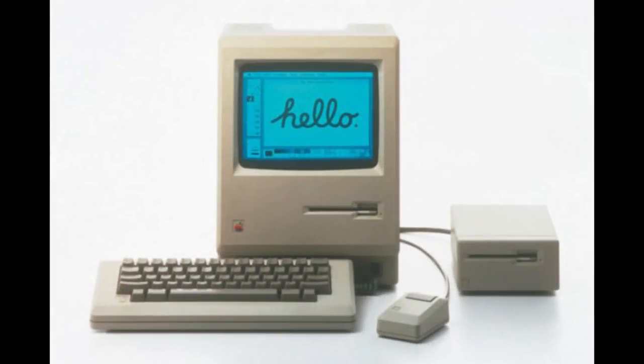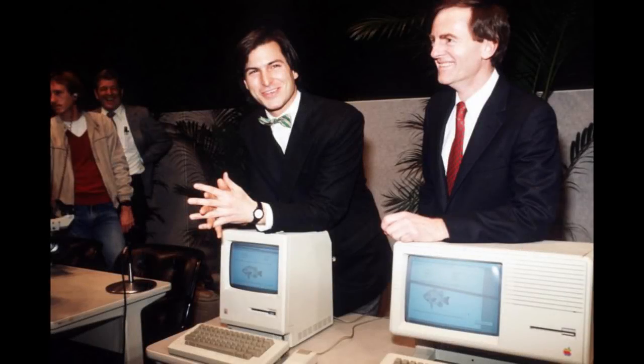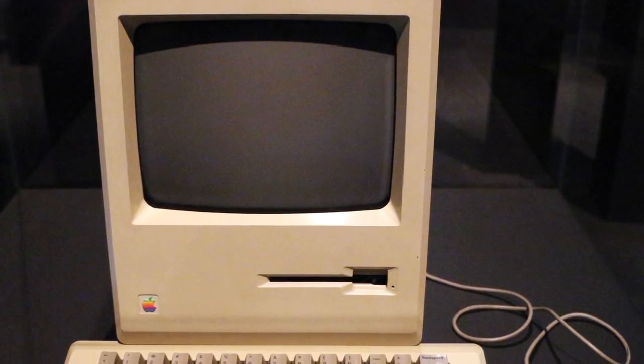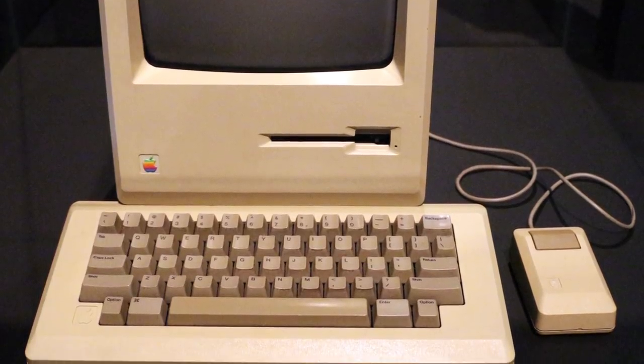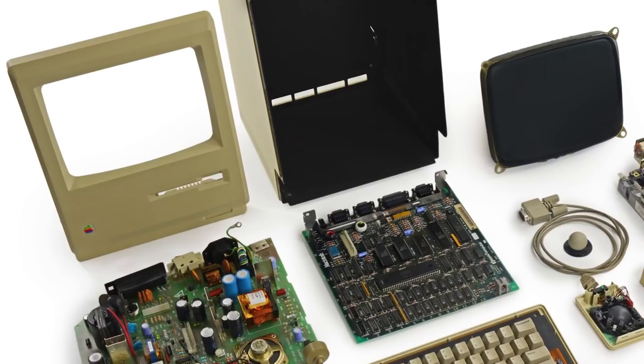However, before we do, it's worthwhile taking a look at where the Macintosh Plus fits into the history of the Macintosh line, and Apple in general. The Macintosh line was first introduced in 1984. Its launch is probably best remembered for Apple's fairly incredible ad that aired during the 1984 Super Bowl, clearly trying to set themselves apart from IBM and the bland corporate machines that they were producing. However, the ad was probably a little too far away from reality.